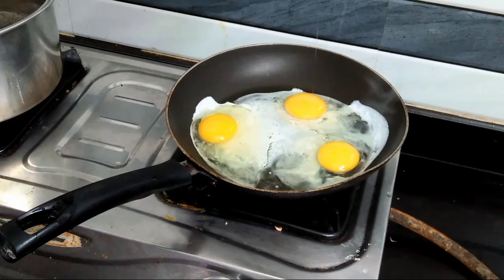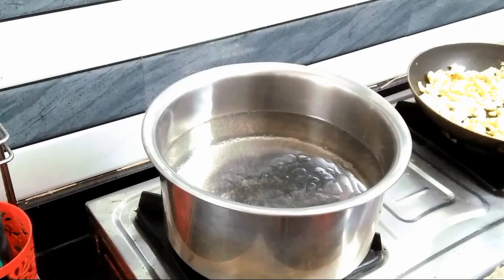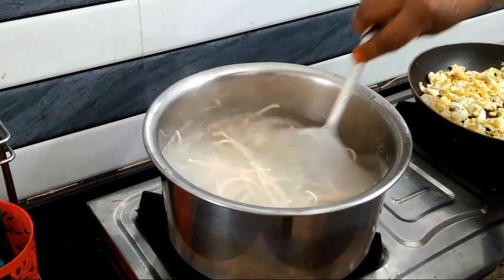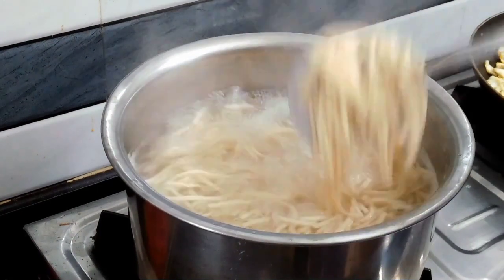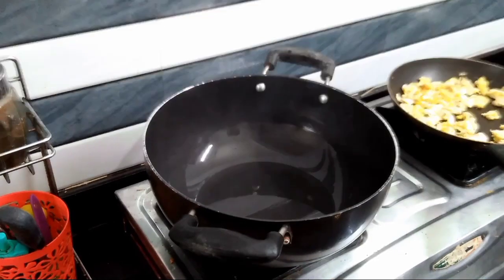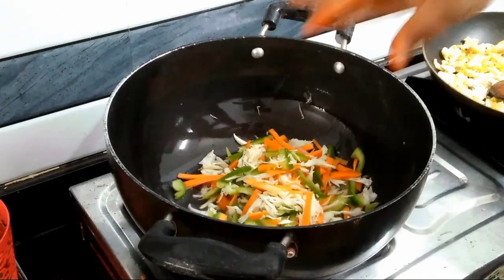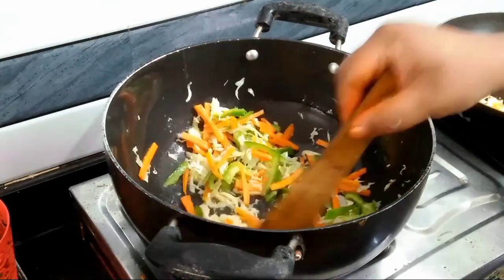We are ready for noodles. I will cook the noodles. After that I will cook the noodles again — I already cooked on the side. I have prepared chicken and I have this ready. I will show you some ingredients. We will eat some cabbage, carrots.